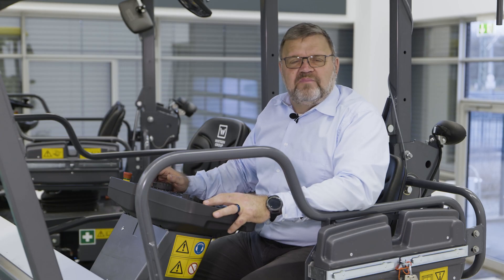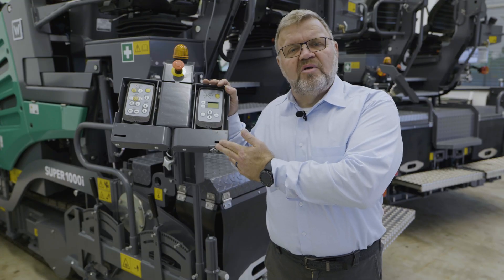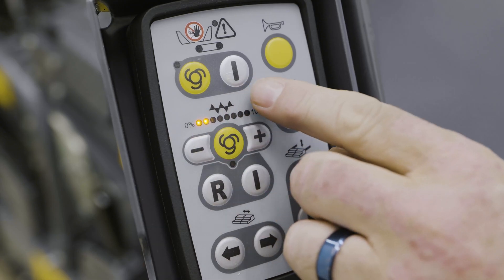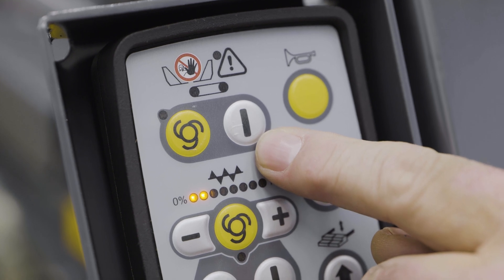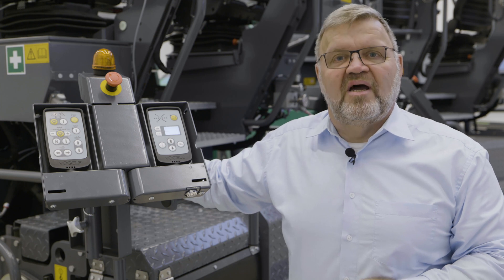By the way, the controls for material management are arranged in a similar manner on the remote control unit for the screed. The remote control units for the screed always control only those functions on the relevant side of the screed. The same applies to the remote control units for Niveltronic Basic. The top group of functions is for controlling the conveyor. The buttons underneath are for overriding the automatic system, when material handling needs to be managed briefly during paving for example.